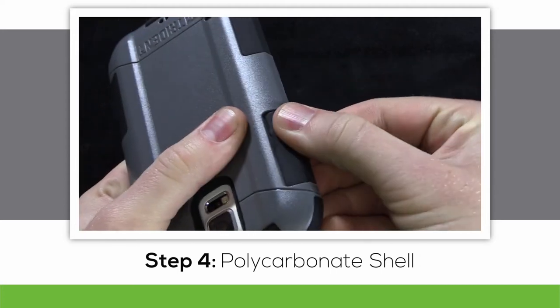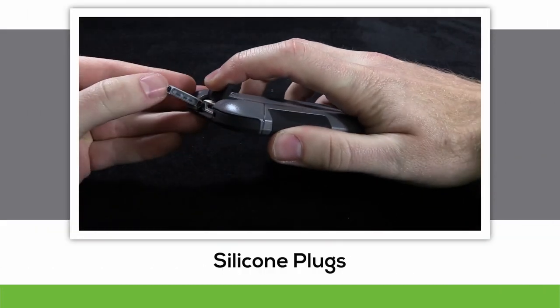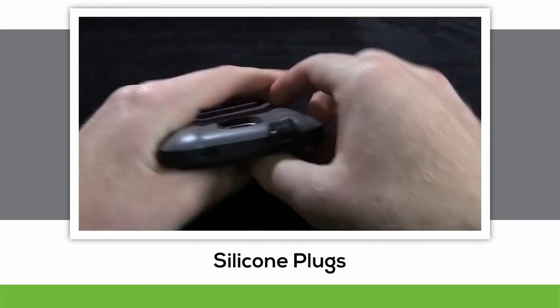As you should know, as an owner of the Galaxy S5, there is a protective flap that covers your micro USB charging port. We have a protective flap to protect the protective flap, as well as one covering the audio jack.